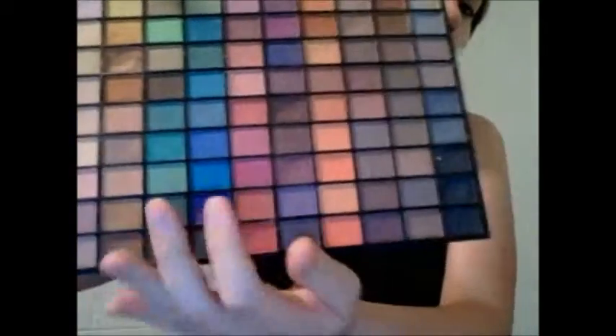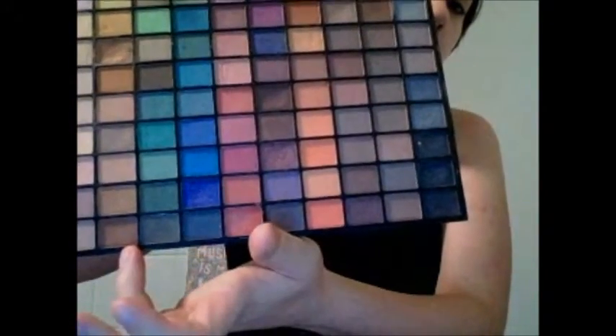So next, I'm going to be using this brown on the inner corner of both of my eyelids. It's a matte, like, coffee brown.